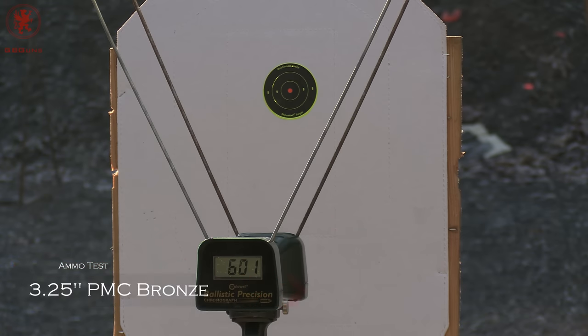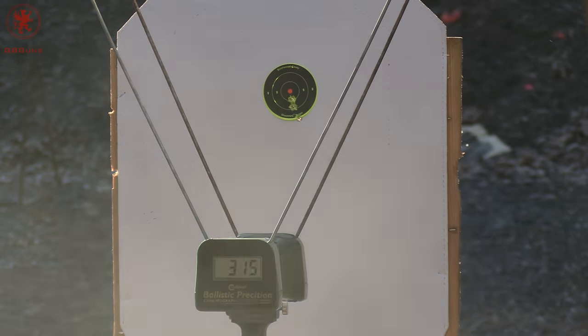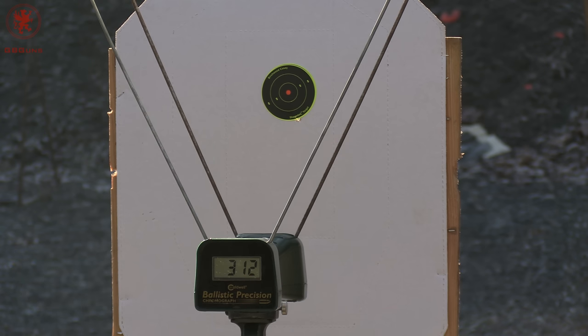Next up, we have the Bull Armory Sass II Ultralight — a spectacular gun — with a 3.25 inch barrel. Starting with the PMC Bronze, let's see if that extra 0.15 inches of barrel really makes much difference. What kind of difference do we get with regular ball ammo? What kind of difference do we get with the Liberty Plus P? Do you think that 0.15 of a barrel really makes a difference when there's Plus P?